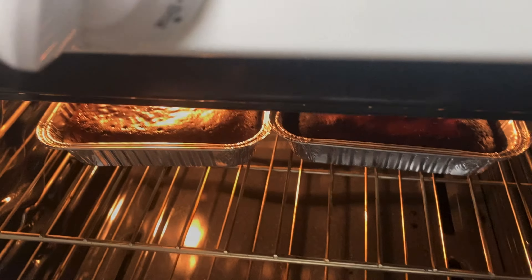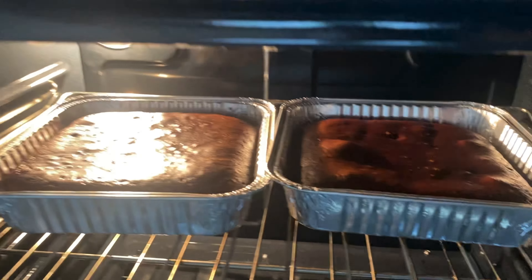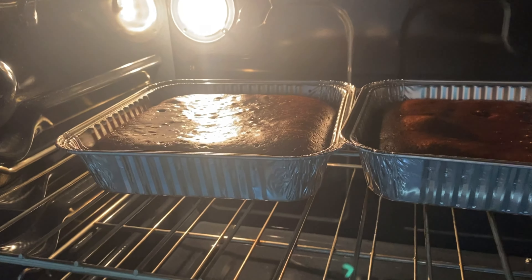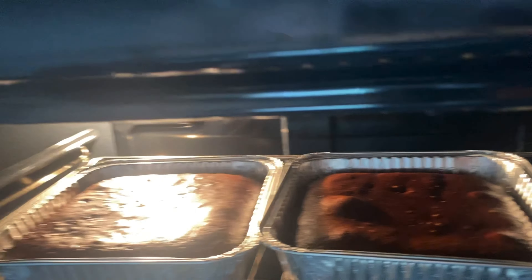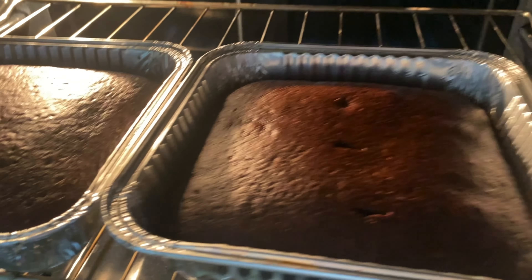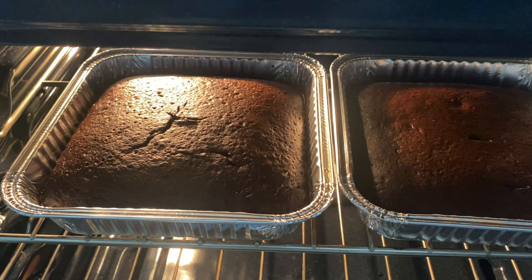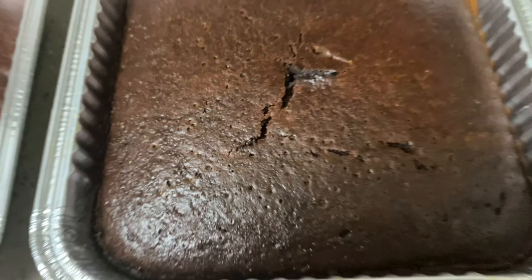All right guys, so I'm going to stick these in the oven — not quite at 300, I'm at 275°F. So at 275, this is going to take like an hour and a half to an hour 45. See you guys when it's done.